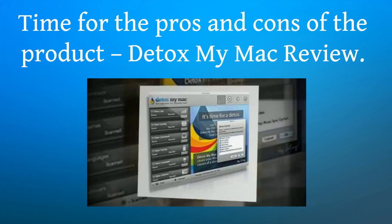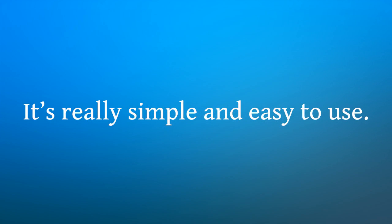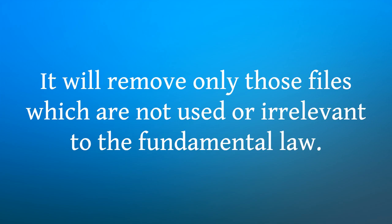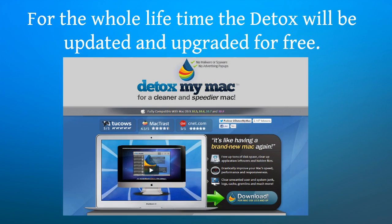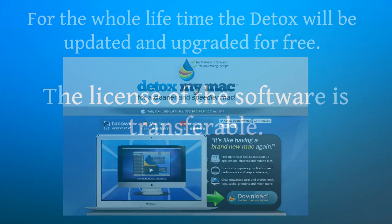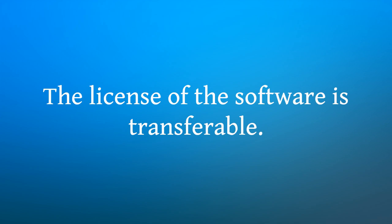Time for the pros and cons of the product — Detox My Mac review. It is really simple and easy to use. It will remove only those files which are not used or irrelevant. It makes wonders on versions of the Mac system's OS X 10.5 and its successors. For the whole lifetime, Detox My Mac will be updated and upgraded for free. The license of the software is transferable.